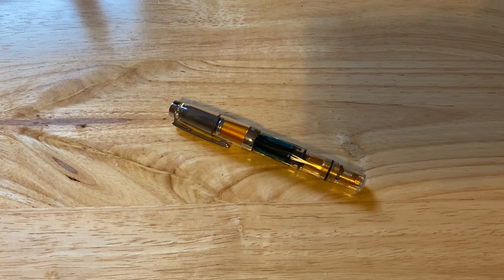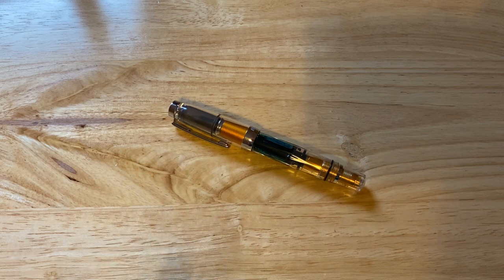Hello, Rob from Fountain Pen Journey with a review of the Twsbi AL Mini Gold Fountain Pen. Now this fountain pen I've inked up many, many times. It holds quite a lot of ink for a small pen. It is what I would consider to be definitely more of a pocket pen.